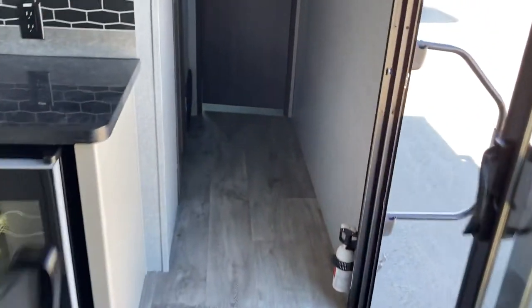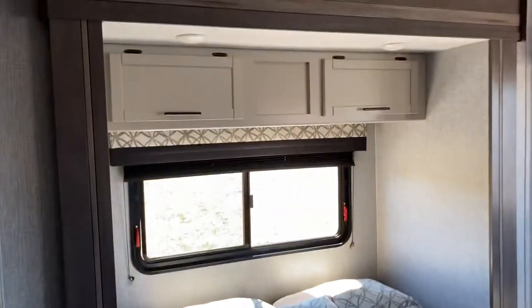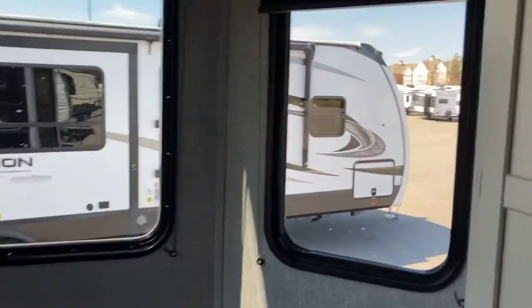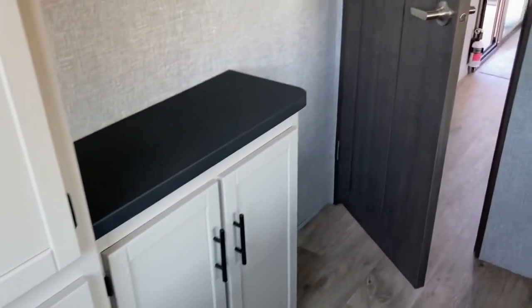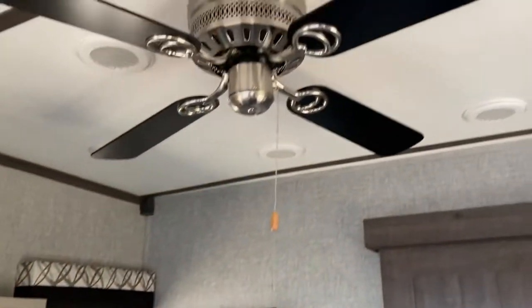Carrying on through the back of the camper, we'll take a look at the master bedroom in the front. There's a nice queen walk-around bed, again on a slide, facing east-west, which opens up some great space towards the front. These nice big windows, good counter space, and all kinds of storage in here as well. There's a spot for a TV if you'd like to mount one, and again more cabinetry. There's a second fan up here in the bedroom as well.